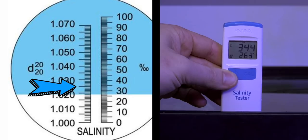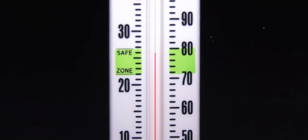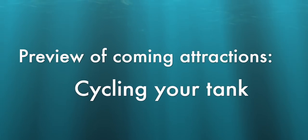Once you've reached the 1.025 or 35 parts per thousand range and your tank's temperature is between 76 and 80 degrees Fahrenheit, you're ready to cycle your tank, which we'll discuss in the next Budget Tank Series episode.